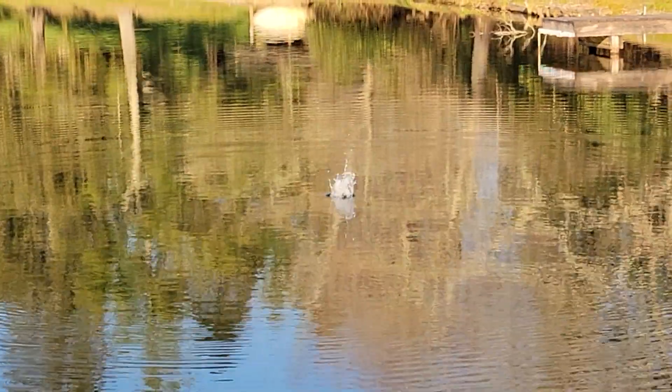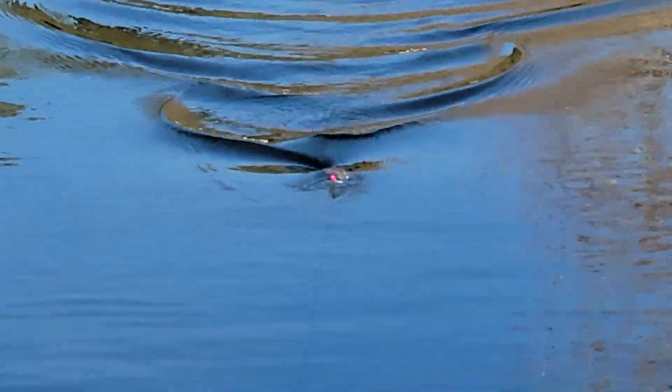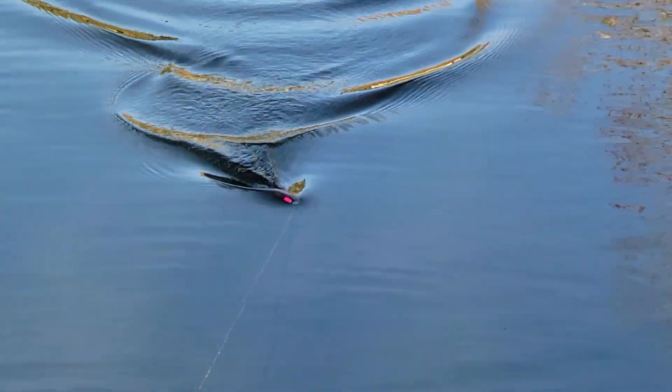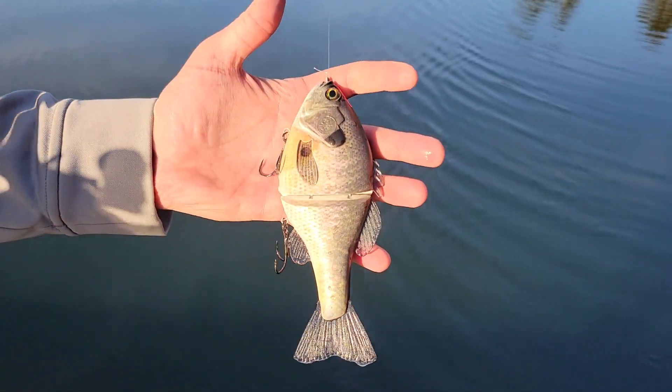The last thing is I found that on a straight retrieve, if you keep your rod tip up, you can actually kind of turn this bait into a wake bait. And as it gets near the surface, the action will tighten up a little bit and throw off a little bit of a wake off that top fin there. So once again from 86, this is the Doom Rider Gill.